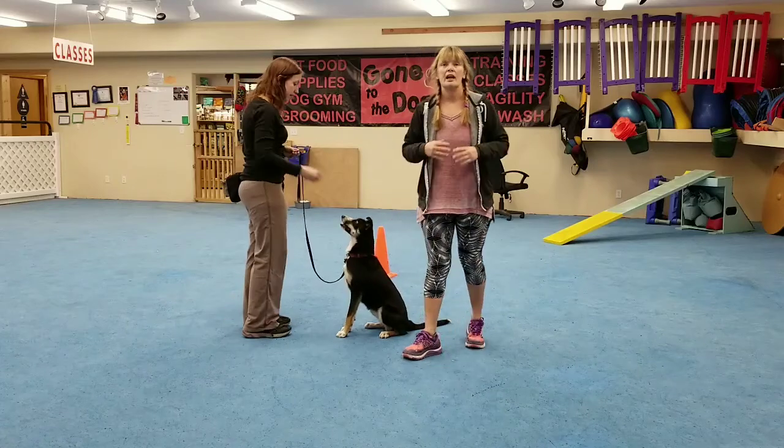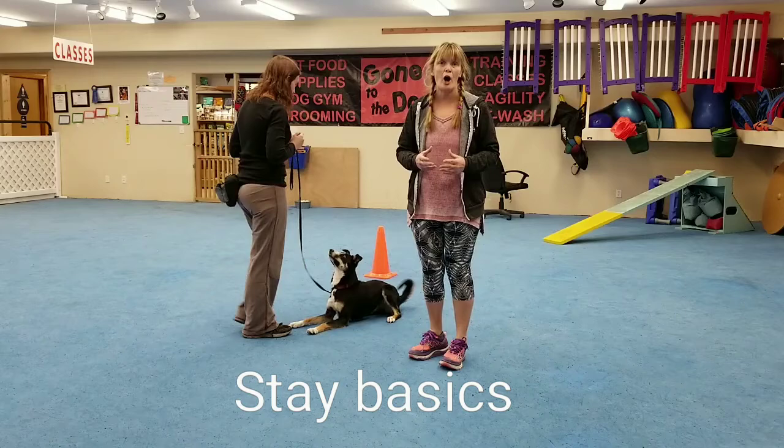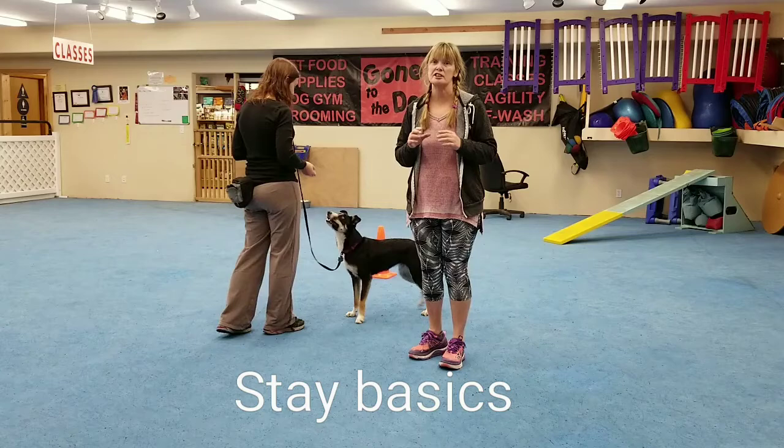Hey, it's Laura and Sarah from Gone to the Dogs and we're going to show you how we train stay. In the very beginning when you train stay, we need to teach the dog that stay means you stay put in one place and you don't move.